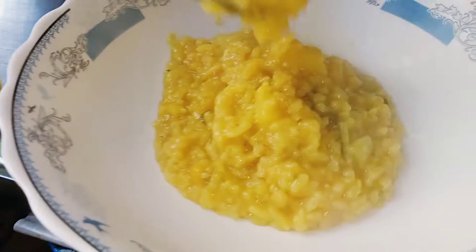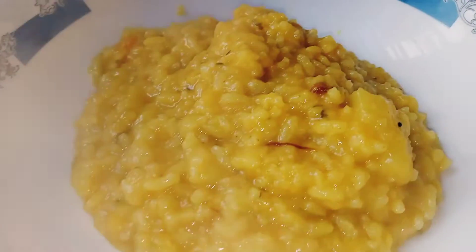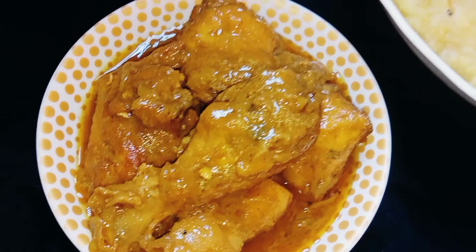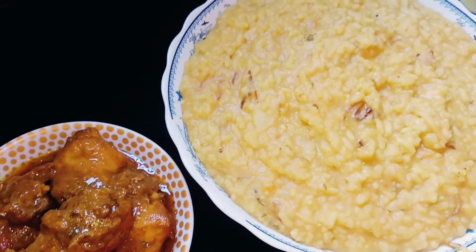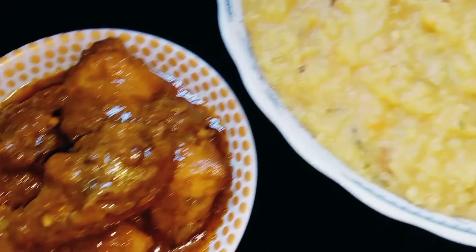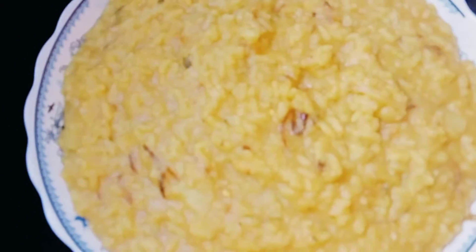I will start with my water. I want to step back into my jar and start eating my rice. Please like, share, and subscribe.